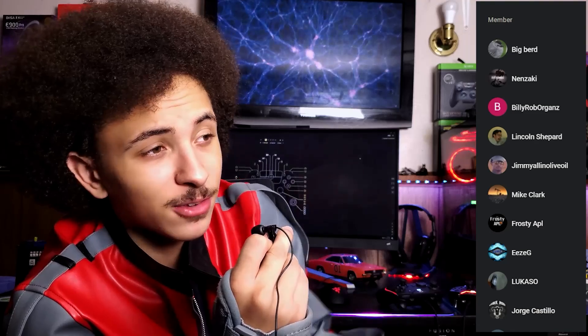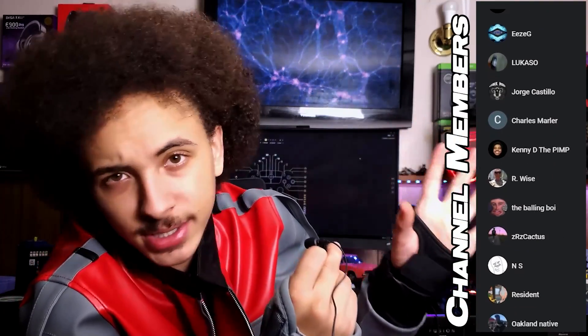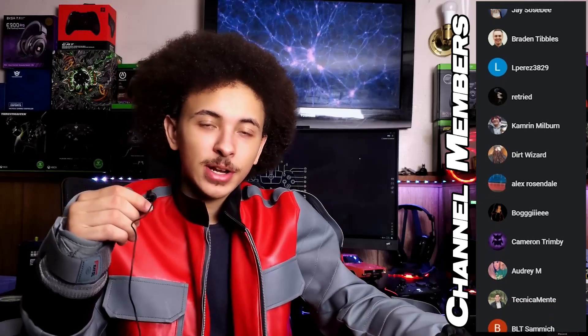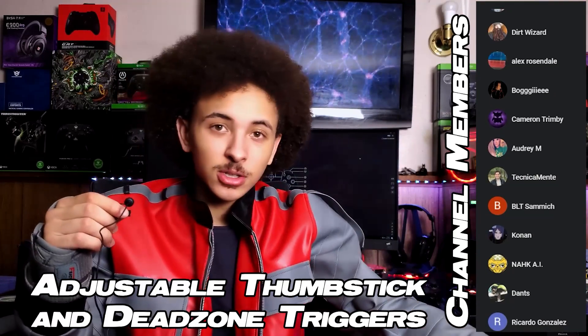I've been canceled. Well, I can't get canceled — I've got channel members who will find each and every Twitter user and send them a bag of shit. Anyway, this video is basically my little controller tutorial for Rewast, covering the things that people interested in my channel would be interested in: things like adjustable thumbstick deadzones and trigger settings.